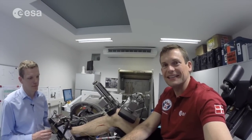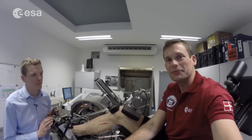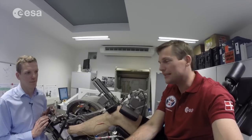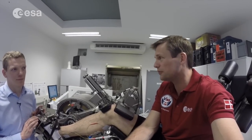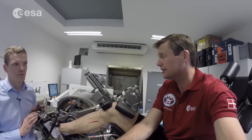All right, I'm back at EAC, this time with Olivier. I'm sitting in MARES, which is the Muscle Atrophy Research and Exercise System. It's actually going to be one of the biggest activities during my mission on board the space station. This is an important piece of European hardware, which we'll be using in the future to do research on muscle atrophy on the astronauts.